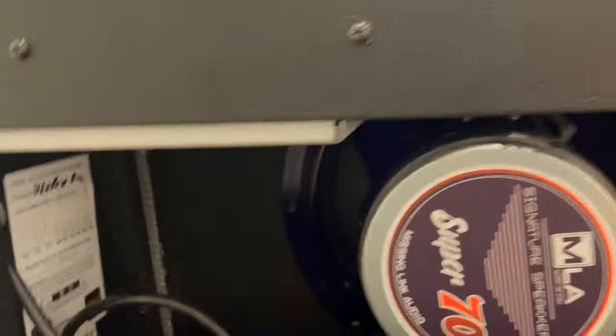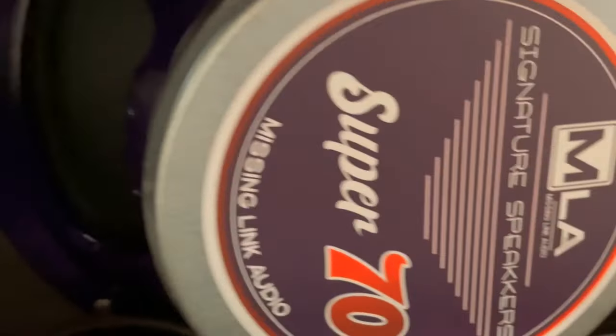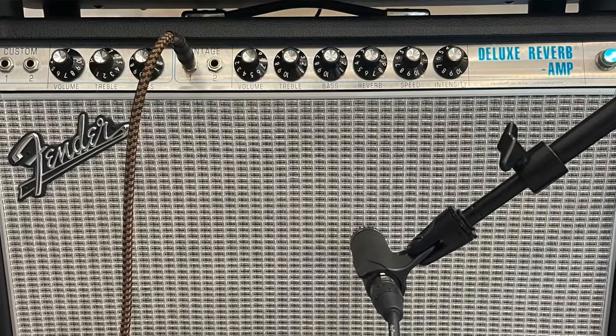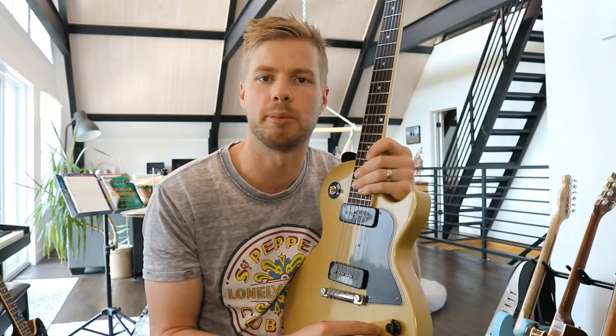I'll play some comparison videos so you can hear what it sounded like before and what it sounds like after. The amp will be set on 10, and I'll throw up an image to show you the rest of the settings. The gain will be controlled through the guitar — about 3-4 for clean, 6-7 for medium gain, and wide open at 10 for higher gain. I'm using just the output of the amplifier for distortion; no other pedals are plugged in for the speaker comparison.